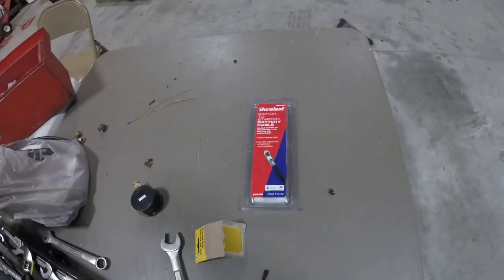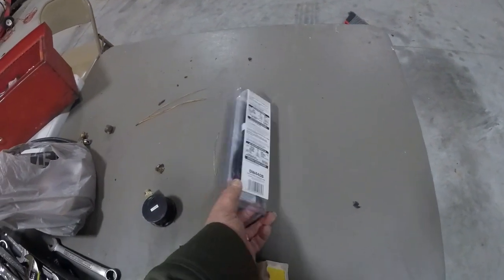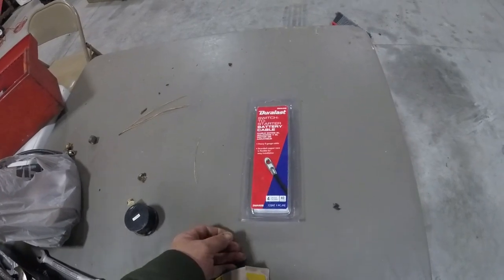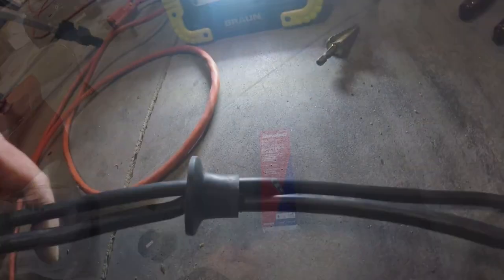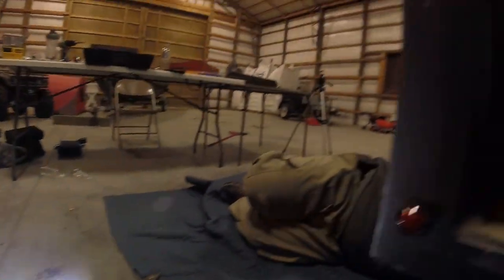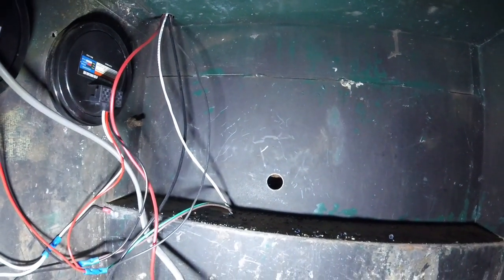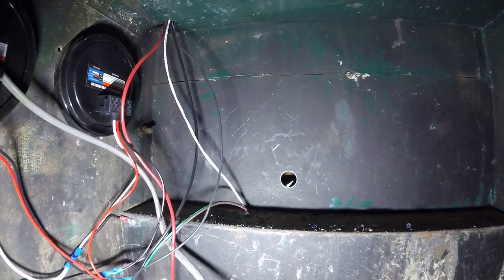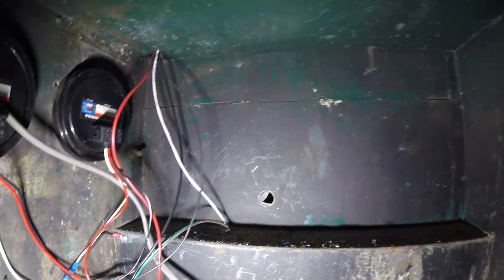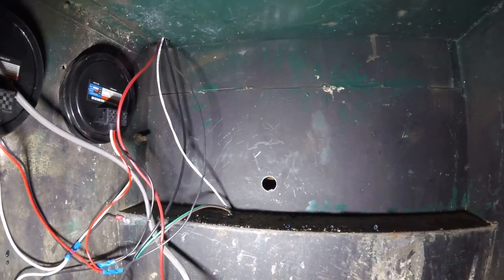Alright guys, now we're going to be installing a brand new grounding cable — a Duralass ground — to go from the battery to the compressor itself. We've taken a grommet, cut it out, and drilled the hole in here so we can get our wires to it. Let me get the metal shavings off the inside first. This is going to be our wire for positive and ground to the air compressor.